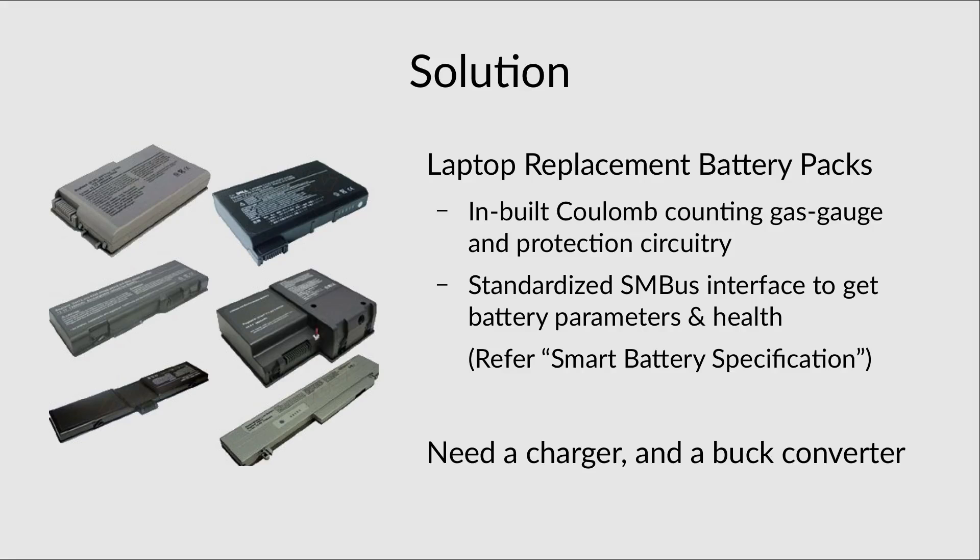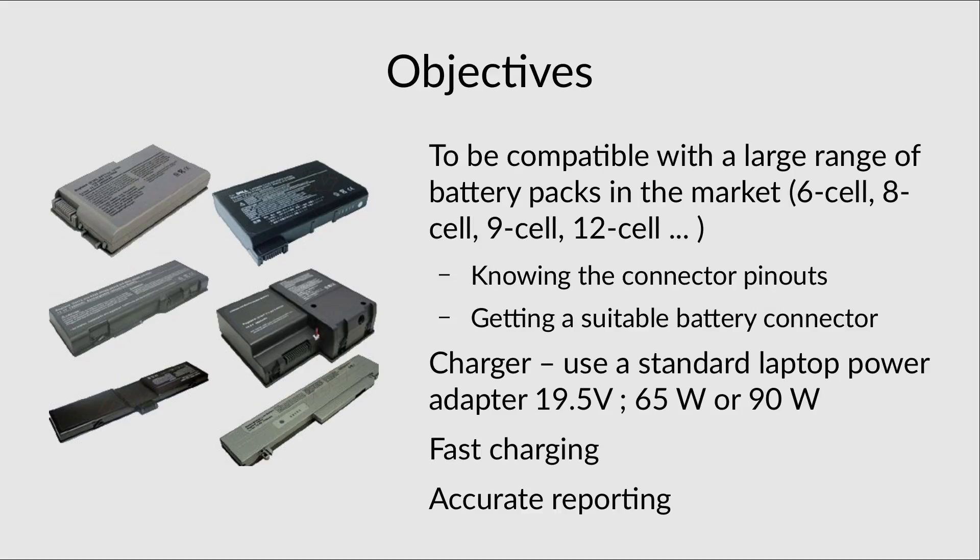To use one of these batteries as a power source we need a charger and a buck converter. The objectives of this power pack are to be compatible with a large range of battery packs — 6 cell, 8 cell, 9 cell, 12 cell. As long as you know the connector pinouts and get a suitable battery connector you should be good to go. For the charger we'll be using a standard laptop power supply at 19.5 volts, 90W or 65W. It should be able to charge fast and accurately report battery health.